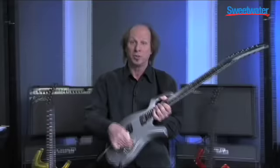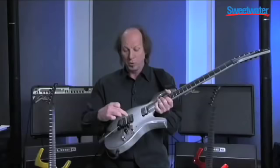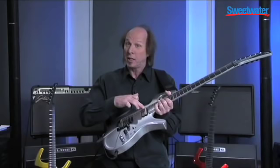So what happens to position two and position four? This is kind of nice. If you have it between the pickups at position two, you're getting the bridge pickup and the Piezo. If you have it in four, you're getting the neck pickup and the Piezo.